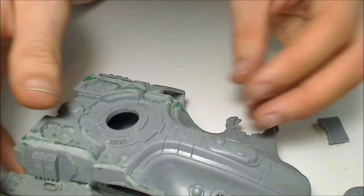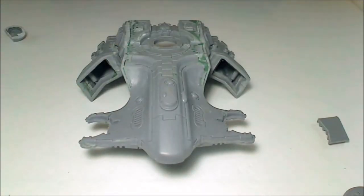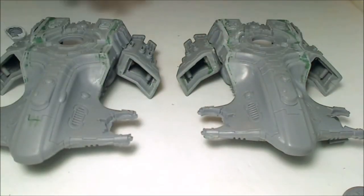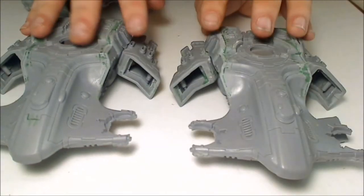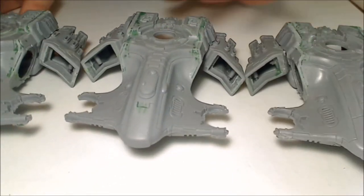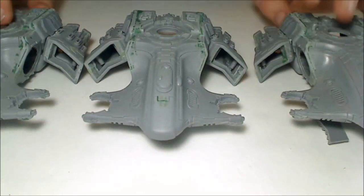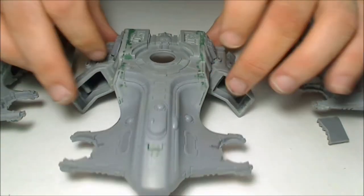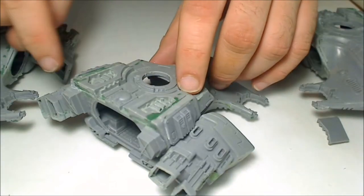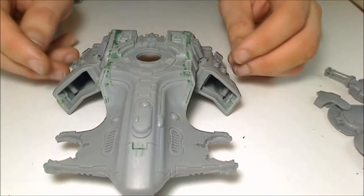I'll show you how many of these I've done so far - I've done three of them. What's great about doing a conversion where you don't actually do a lot of changes to the chassis is they will line up the same, so all these engines are the exact same angle. Because we're using the original angles of the model, these will always be on the same angle, the same distance back, as long as you line them up with the crease.